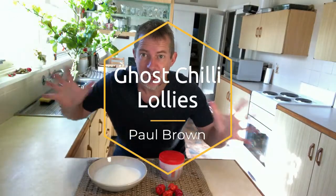I don't recommend you eat these whole. Today we're cooking some ghost chilli lollies.